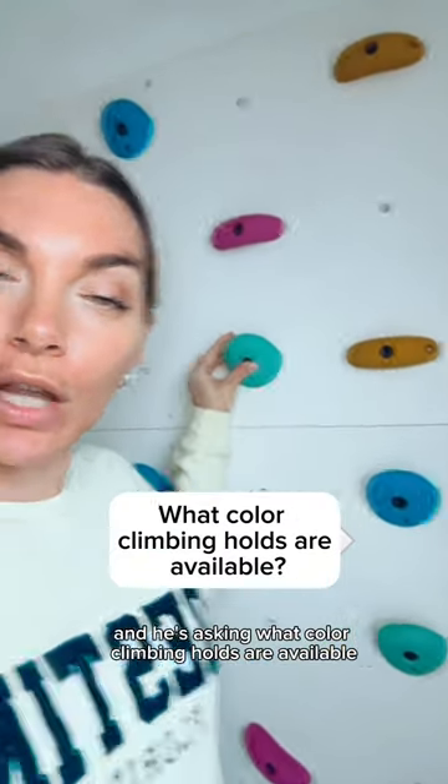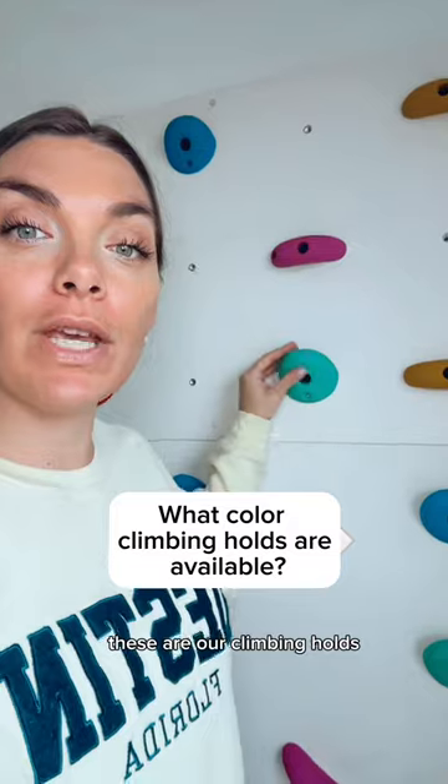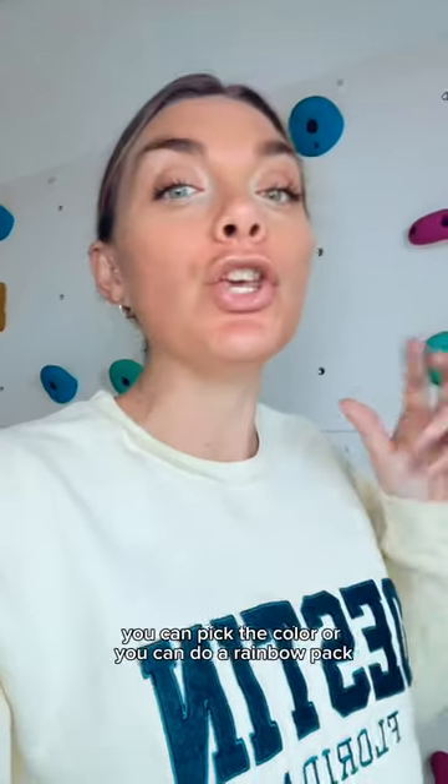Today's question comes from Matthew, and he's asking what color climbing holds are available. These are our climbing holds — they come in packs of 10 and they come in different shapes. You can pick the color, or you can do